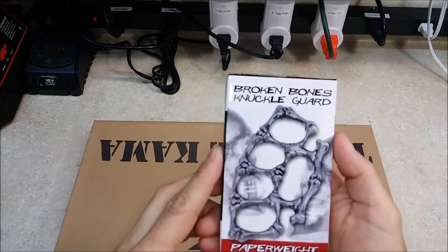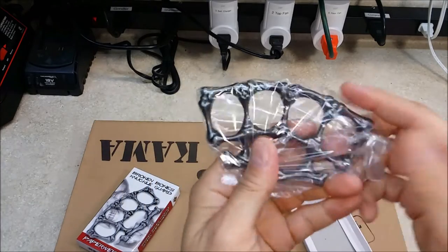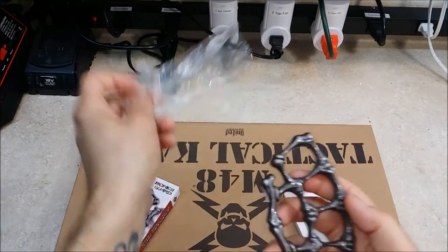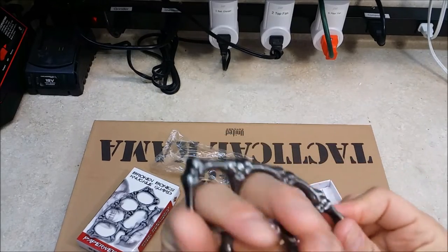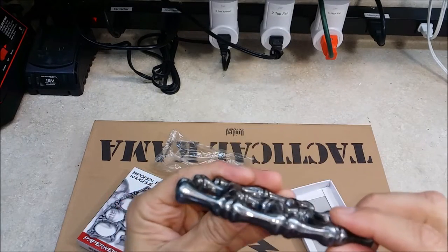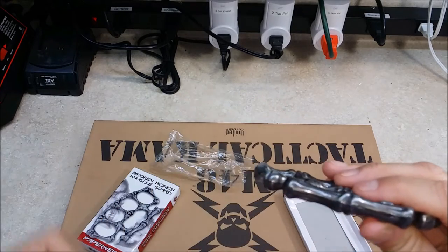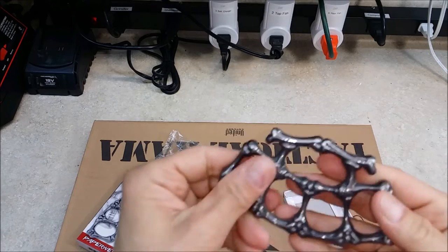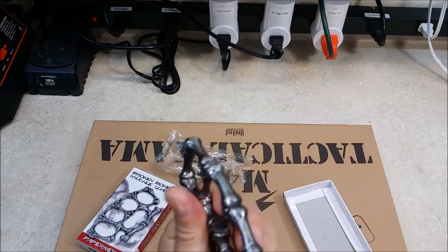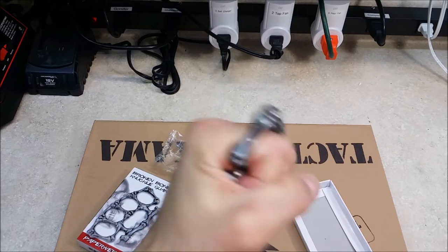So this is the Broken Bones Knuckle Guard Paperweight — Brass Knuckle for lack of a better term. I really like the way this one looked, and yeah, looks pretty nice. Looks well made, it says China right there, we'll get that label out of there. Pretty heavy, and it looks pretty well built. Going to be a nice addition to my collection.